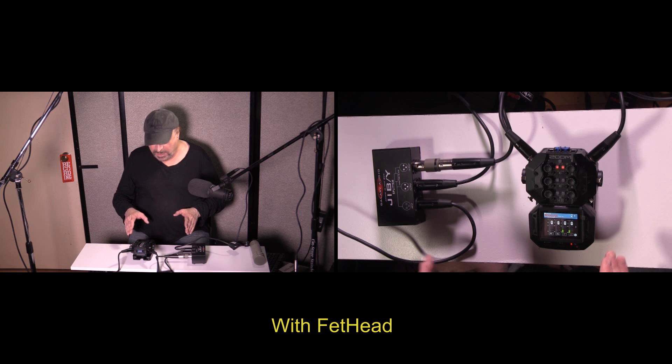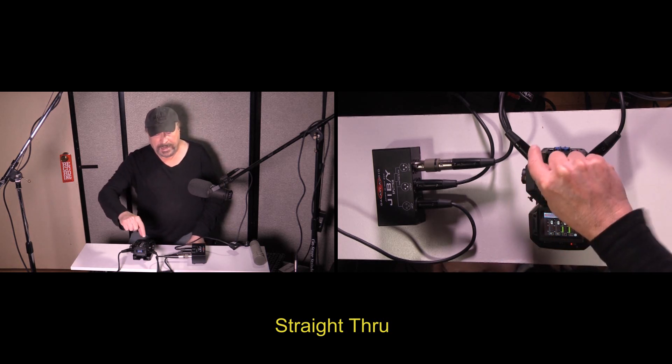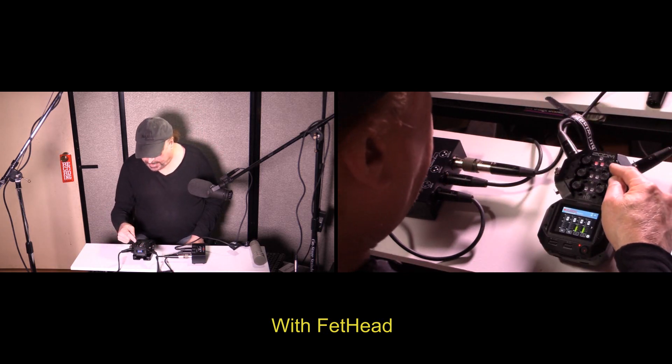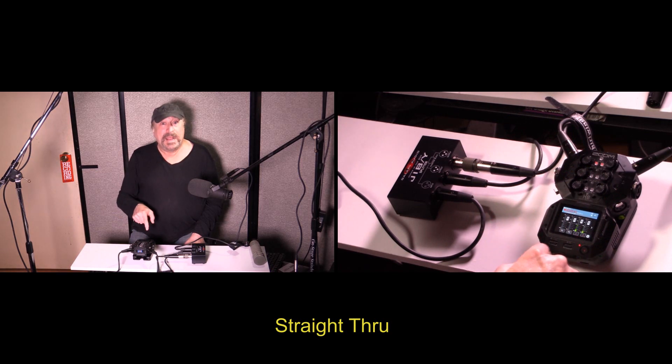Now we're back with the Shure SM7B, which is even more gain-hungry than the Electro-Voice RE20. The level on track one going straight through is set to the highest level — a gain of 10. You can't go any higher. With the FET Head on channel two, I'm at a gain level of 5 — half of that. The signals are equal, but it's half the gain, and I'm probably using a lot less noise as well.